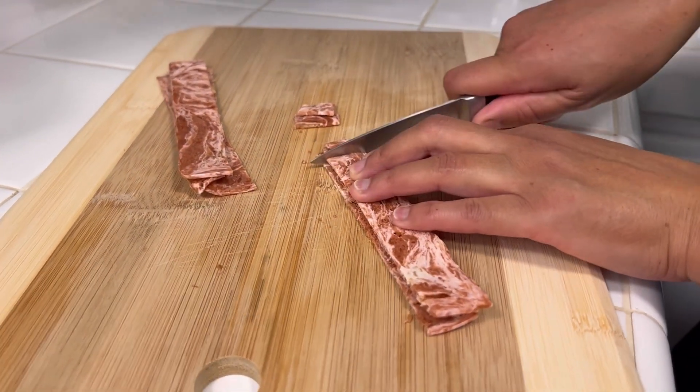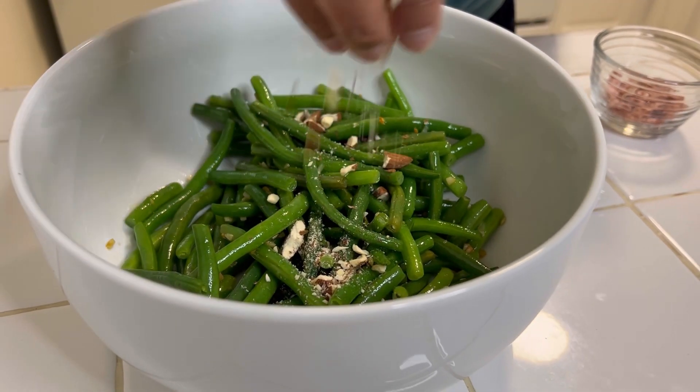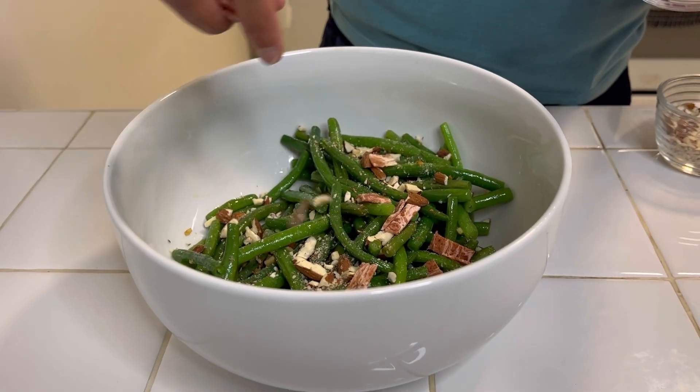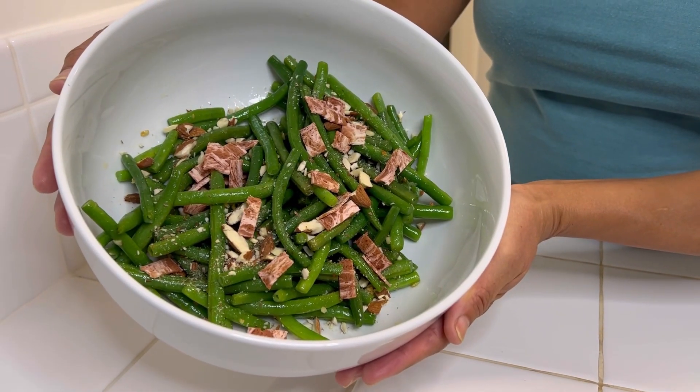Chop the vegan bacon. Add the green beans to a dish, the almonds, the vegan bacon. And there you have it — green bean almondine.